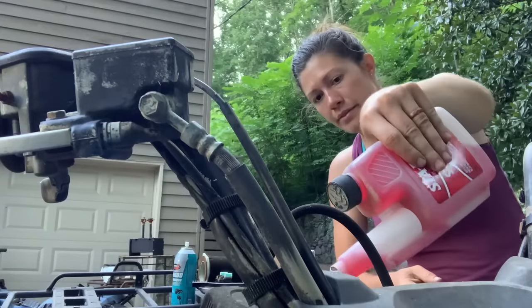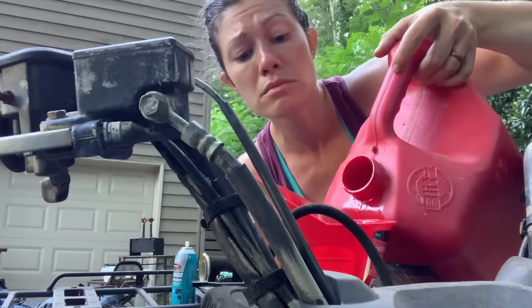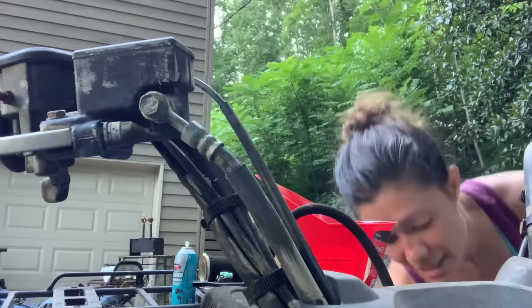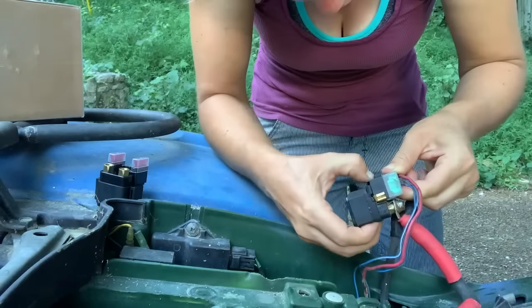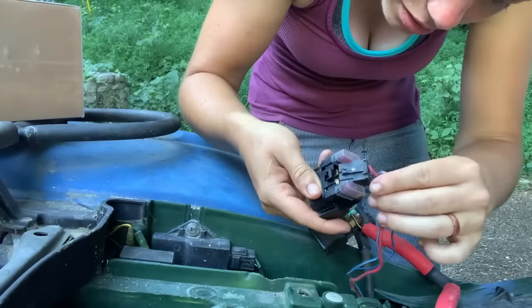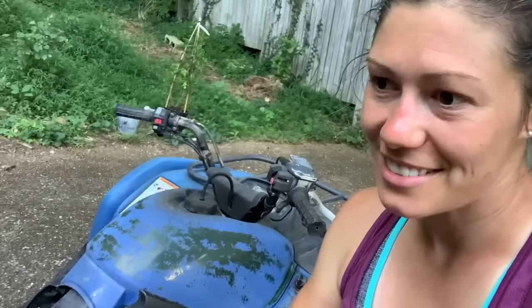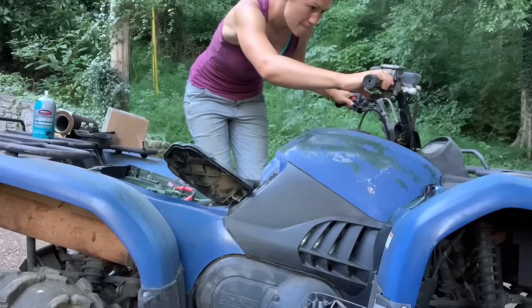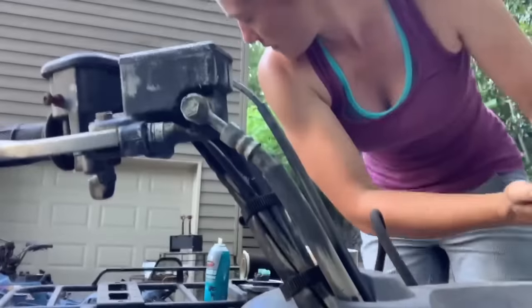We want to put some fuel stabilizer in there because she's been sitting. Just checking to make sure that's not diesel. Here's the old solenoid — this little thing here comes out and goes in right here. I just replaced the solenoid and the battery, and now I'm going to see if it will turn on. I know already that I need to replace the carburetor, but I want to just see what I have going for me right now first. It kind of works.